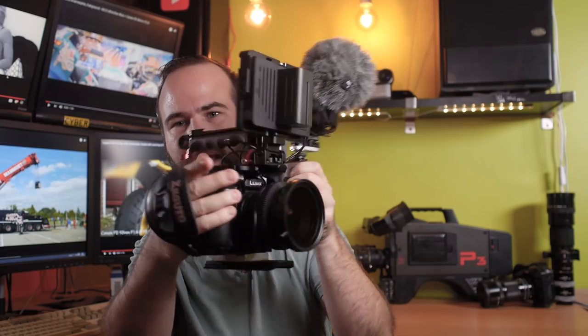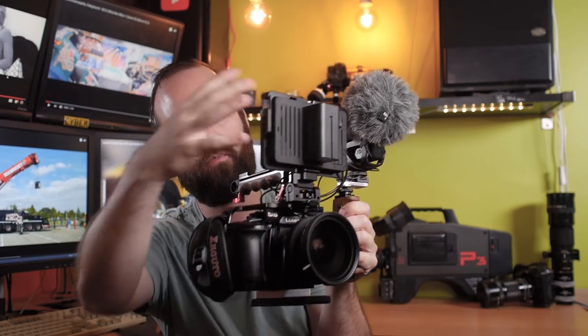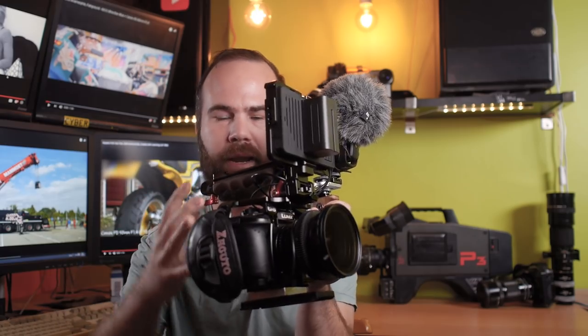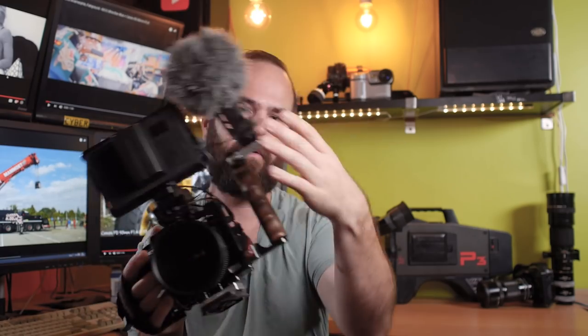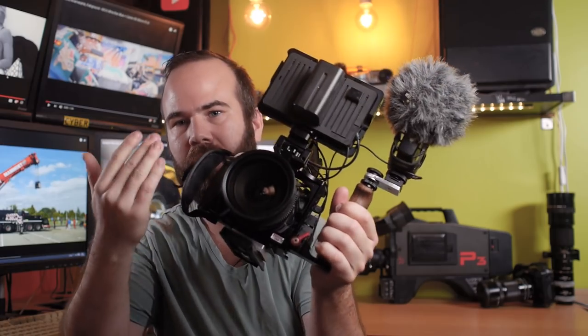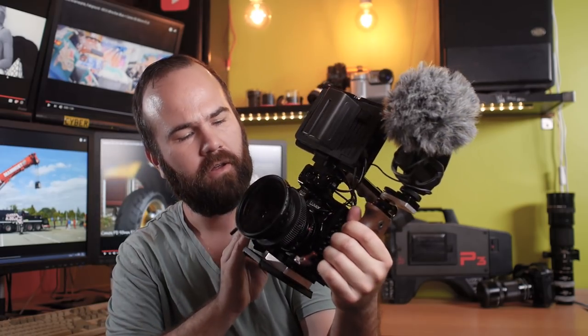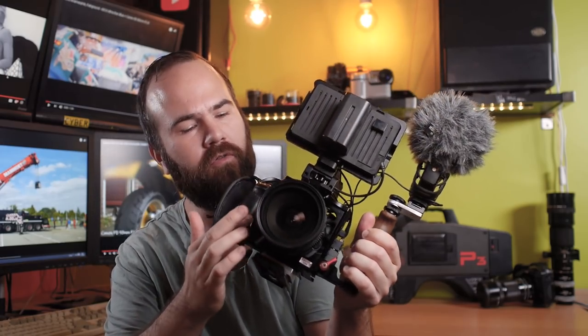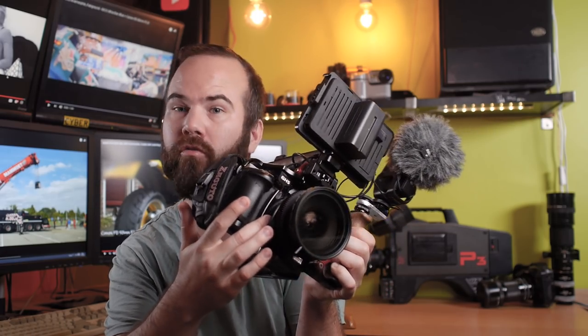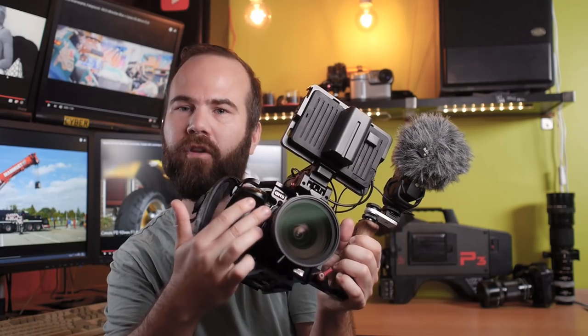It is built up like a RED camera — a big screen on top, nice small package with a top handle, and here we have the audio. My main camera is the Panasonic GH5, not the S, because I like the stabilization. The lenses I'm using are Canon FD prime lenses on a Roxanne focal reducer, and I really love this combination.